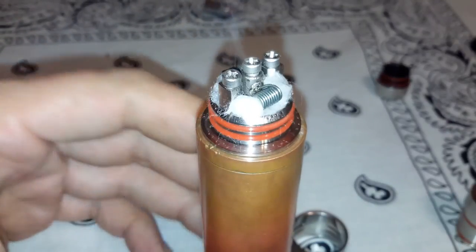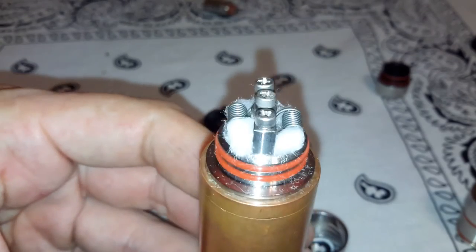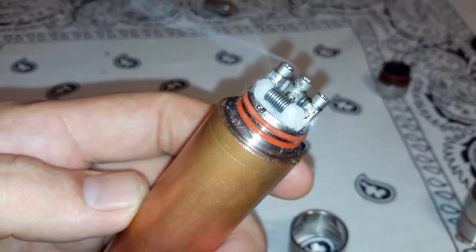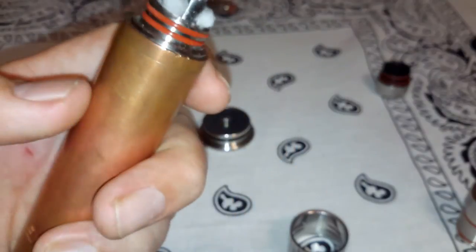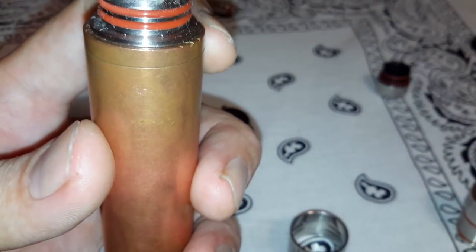I just dropped some juice on there. I'm using my trusty Manhattan mod — this is the first mech mod I ever bought. This thing is so old, beat to crap, but it still works great and it is one of the hardest-hitting mods I own. So she's putting out some good clouds. I didn't even put the copper center pin in there — I don't even really need it. Personally, I don't really like copper unless it's lead-free, but I can't determine if it is, so I'm not going to play that game.